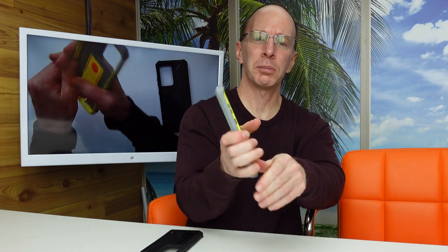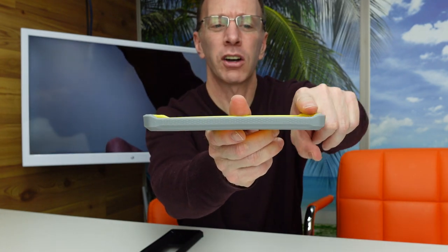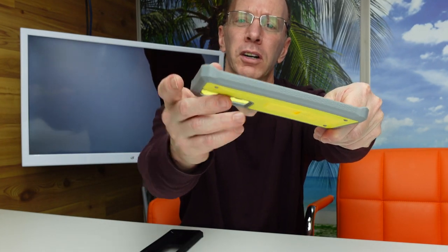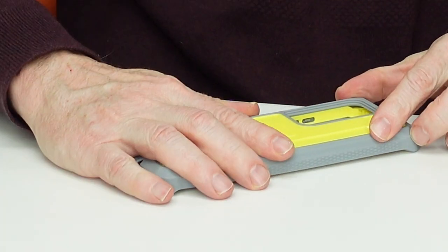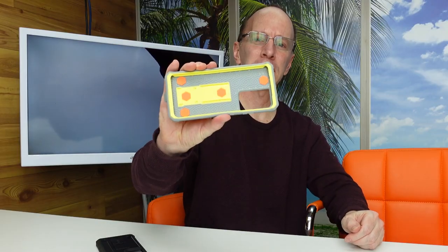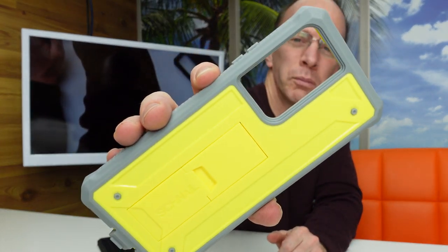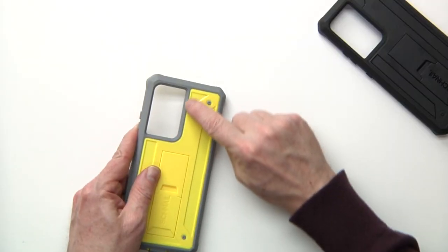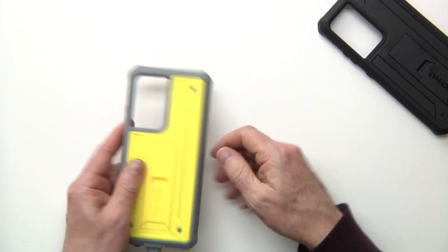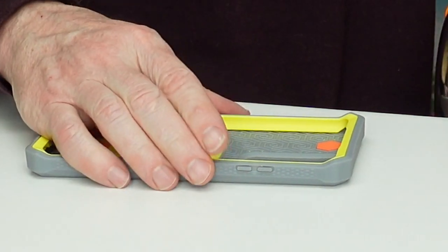There's a nice non-slip grip on this phone. On the side right here, you can see it kind of goes up, and this part goes up too. There's a little bit of a bevel around here, so when you put the phone on the counter, you're not going to scratch the screen at all. And there are two bevels around the camera part — that way it keeps your camera lens off the counter so it won't get scratched.